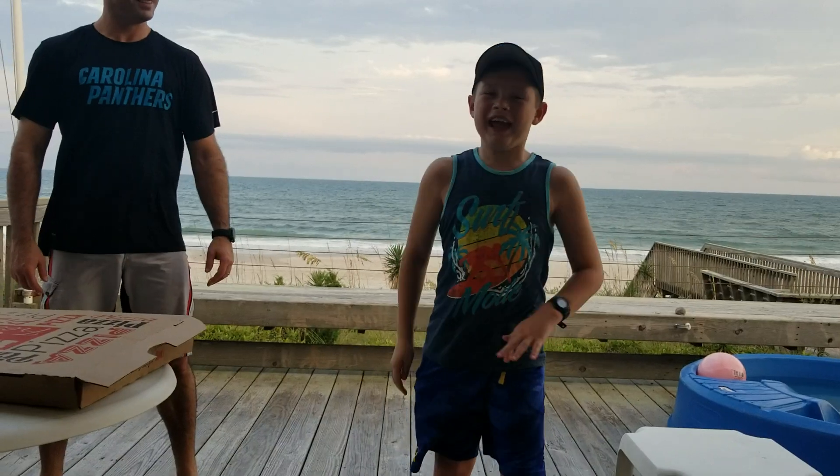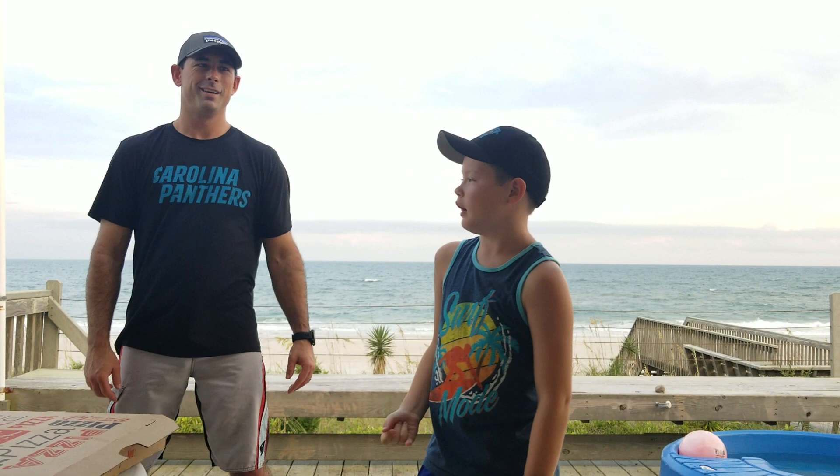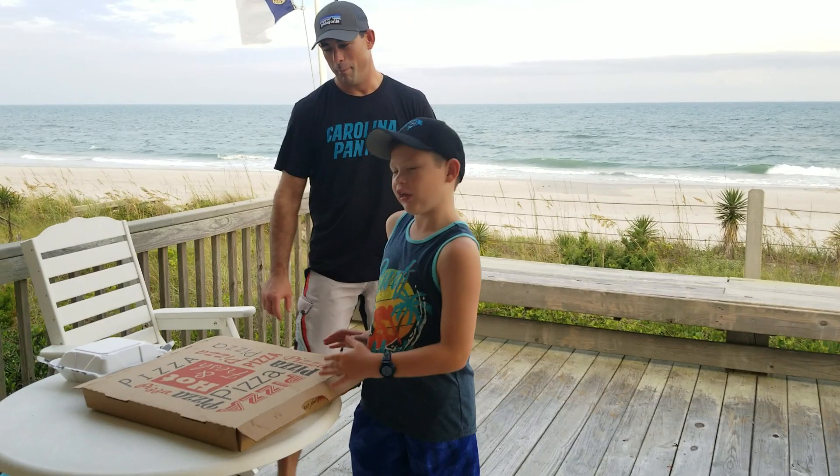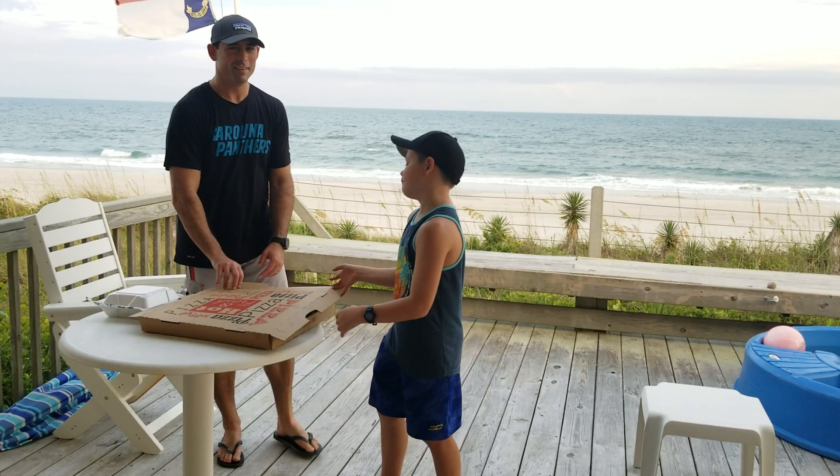Hey guys, Dylan and Dad's Pizza Reviews are back at it. We're on Thompson Beach, North Carolina, and we've got a pizza from Dirty South Bar and Grill, and it looks pretty yummy. What review is this for us? 20th! You were thinking about going in Fiore — it's our first one. It's a different one, but since we're on vacay, let's do it.